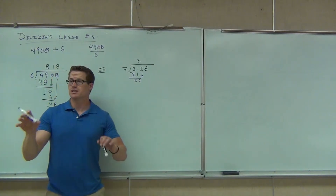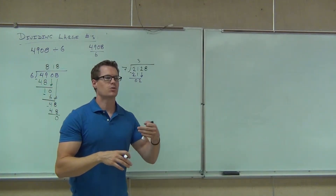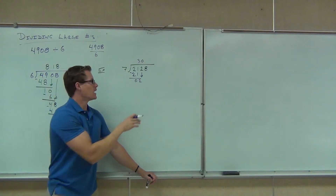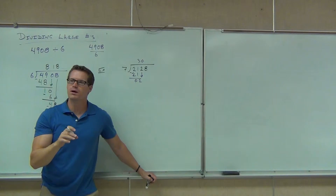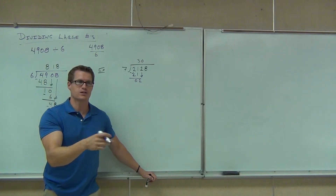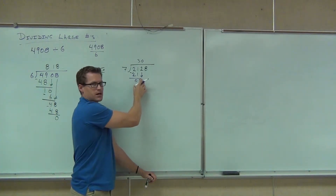If ever you bring down a number and it still won't divide into it, you have to put a zero up here. You have to do that. If you just leave that blank and you bring down the eight and then you put a number up there, you're going to be off by a whole bunch. That zero says I tried to divide it — it just wouldn't divide. It wasn't large enough for me to divide. So we put a zero there saying it cannot go into that any amount of times.